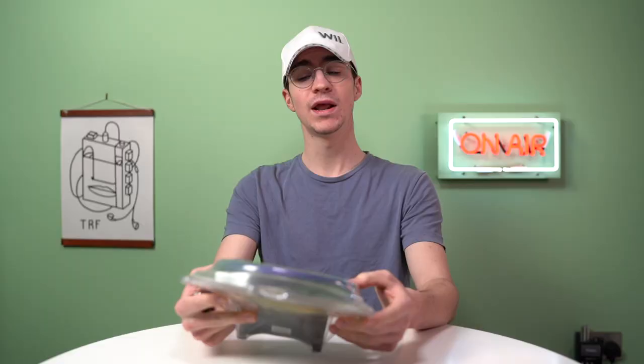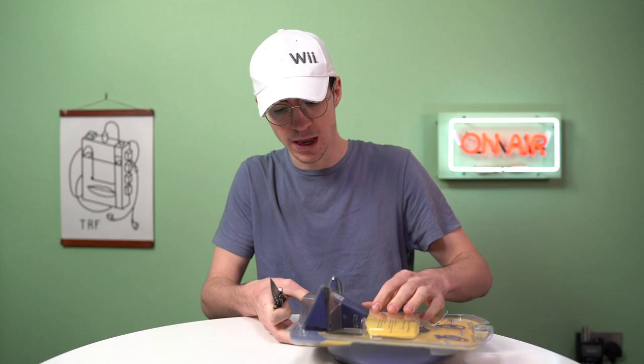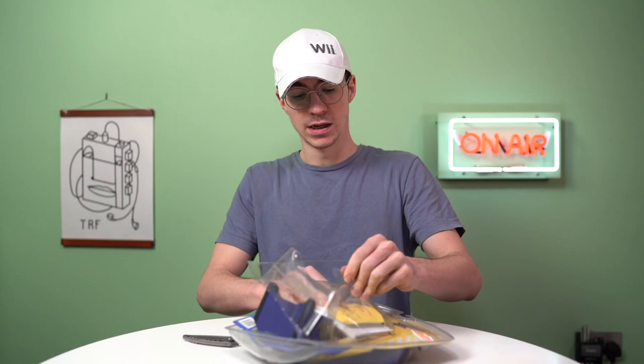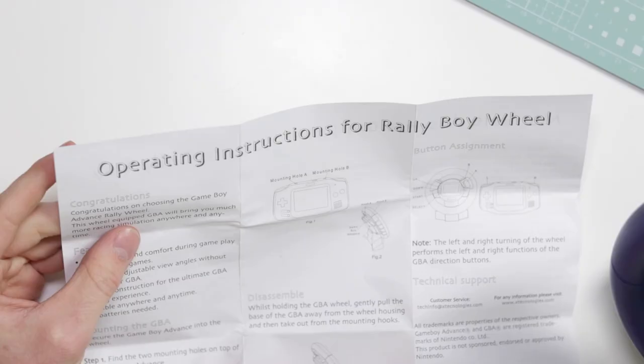Let's not hesitate anymore and take a look at it. Oh, I always hated this packaging. Oh, smells awful. Here are the instructions for the Rally Boy. "Congratulations on choosing the Game Boy Advance Rally Wheel." Wait — they've changed the name of it in the first sentence.